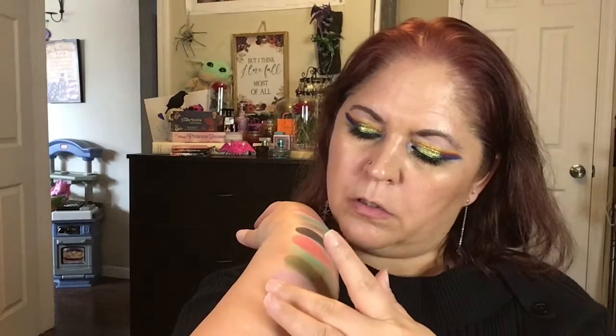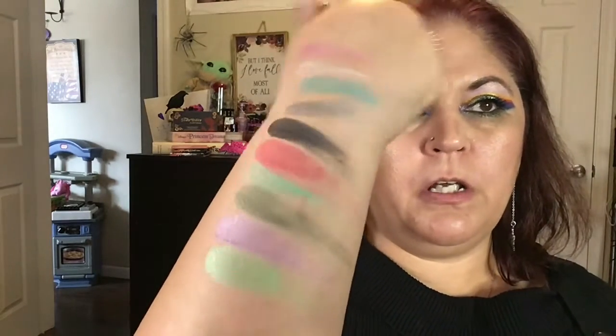Now obviously these are shadows that you're going to want to use with a base. I use a base with every shadow, but these you're really going to want to use a base with. And then this is Raven — ooh, it's like a really pretty shimmery purple. And then we have Spell, and Spell is a green — a little bit different green than the other greens.